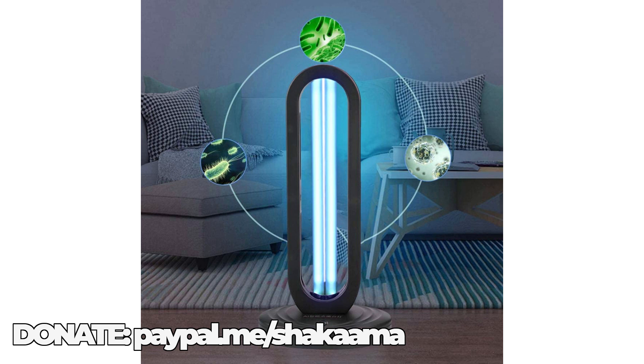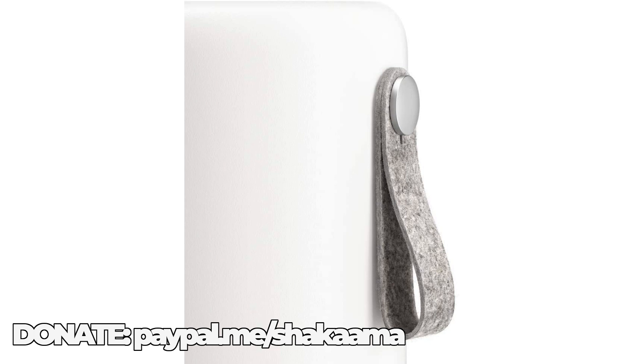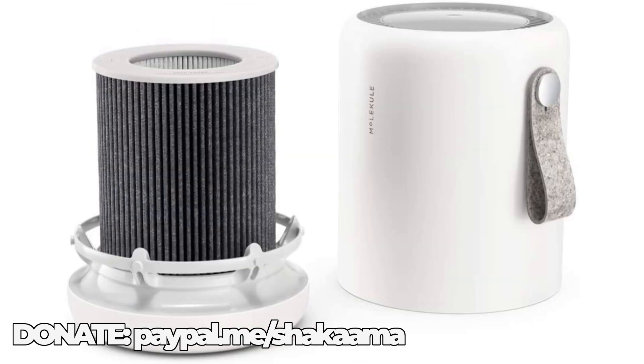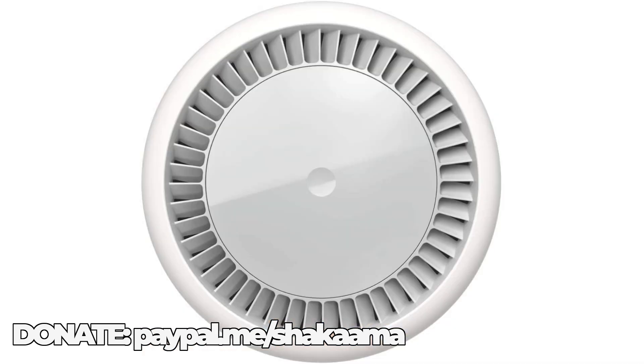Number two that I suggest you get is the Molecule Mini Air Purifier with Pico Purification Technology. Link will be in the description and in the comment section. Molecule Air Mini uses photoelectric oxidation, Pico nanotechnology to destroy viruses, VOCs, allergens, bacteria, and mold. Designed for small rooms up to 250 square feet. Ideal for studio apartments, kids' bedrooms, and home offices.